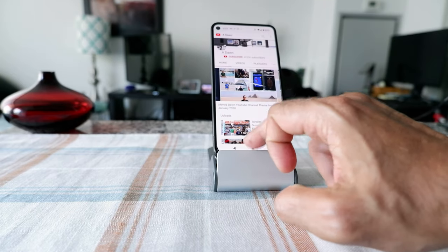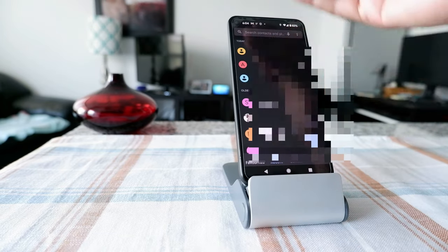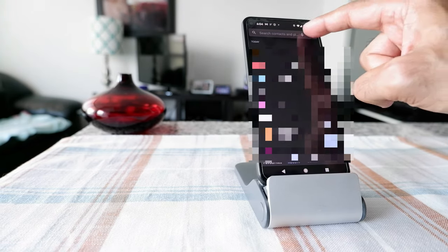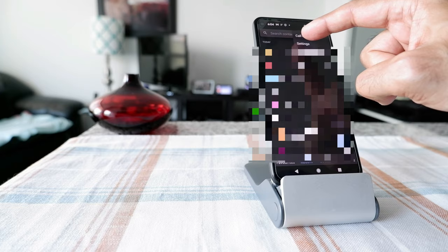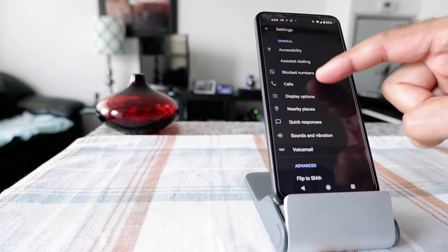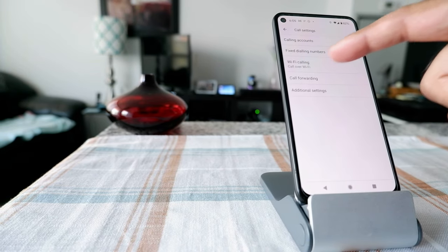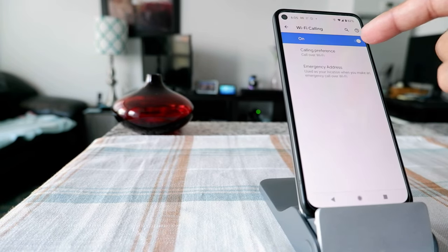The first thing you're going to do is go to your Phone app. Once you click on it, it will bring you to the dial screen, and you'll see three dots in the upper right — that's where the settings are. Click on those dots, then click on Settings, then look for Calls. Click on Calls and you'll see a few features, one of which is Wi-Fi Calling. For the first time, just click on it and turn it on — mine is already on because I always use this feature.